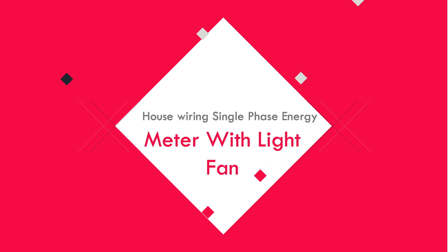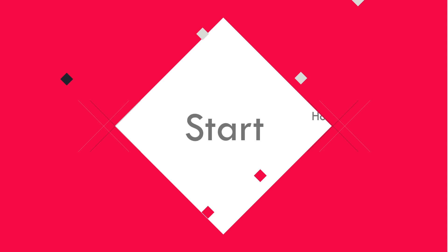Hello viewers, today I discuss the house single phase energy meter with light and fan. Let's get started.